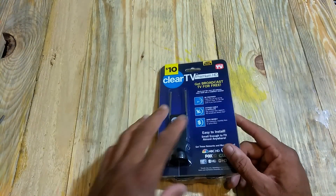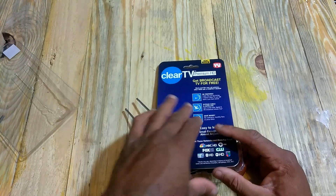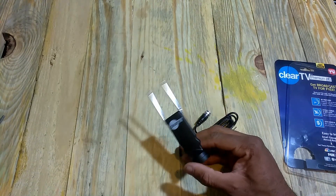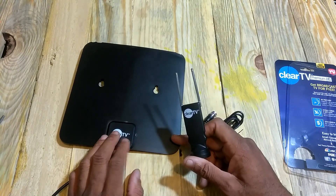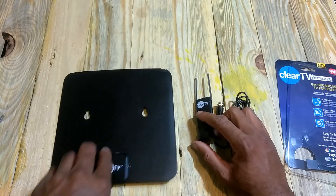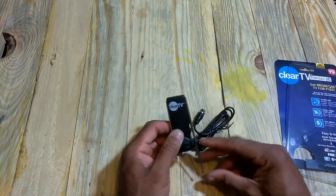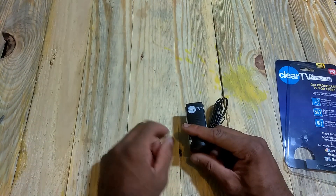Now we're going to take a look at the antenna itself. The antenna is pretty small — being a Clear TV product, I believe it's smaller than a Clear TV Key. Here's another Clear TV product, the indoor 60-mile range antenna, and just for size comparison, this one is really small. The rabbit ears go up and down and also store on the side. It also comes with two-sided tape so you can stick it wherever you want.